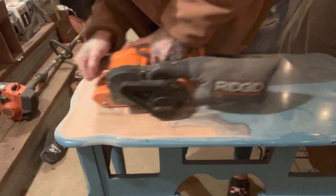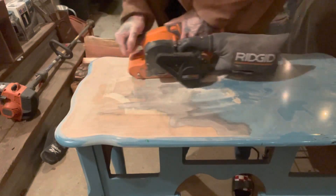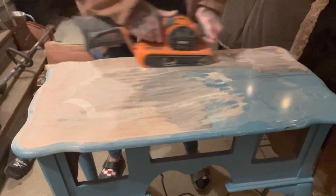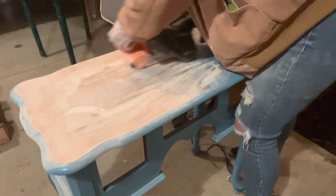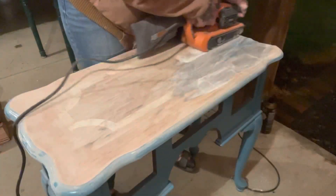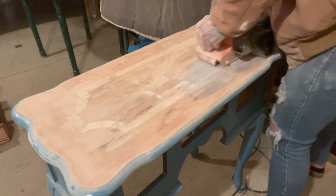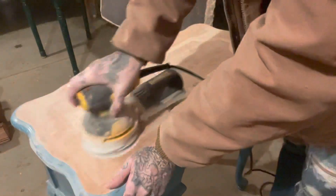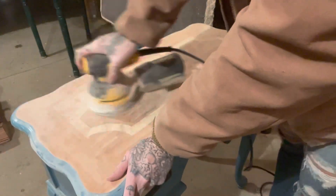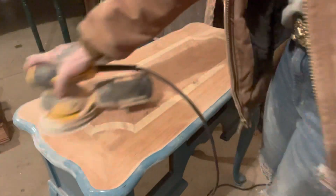So I pulled out my belt sander to get it down to bare wood, because I knew that would go right through the paint as well as the previous finish. It did a great job and was super fast, but it also went through the veneer in a couple places. It felt like a deal breaker at the time and changed my game plan a little bit — in hindsight I'm wondering if I should have used a paint stripper, but it all worked out.